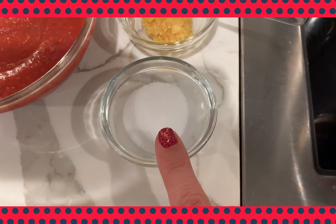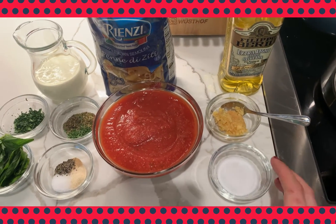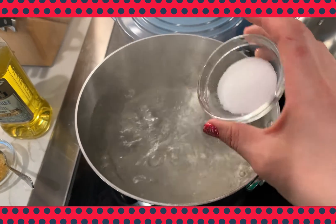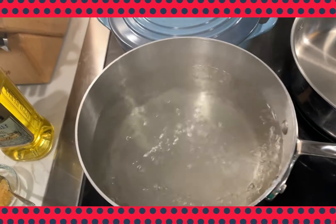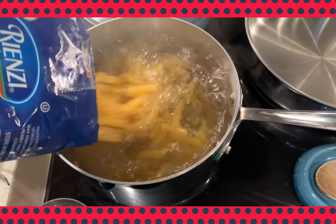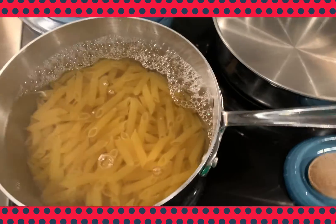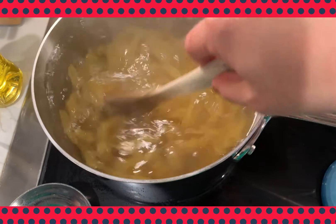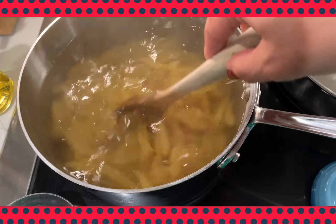I have one and a half tablespoons of salt ready for my one gallon of boiling water, and one pound of pasta ready to go in. I wait for the water to come up to a boil before adding my salt, because the salt will increase the boiling temperature, which means it will take much longer to come to a boil. I'm going to add my pasta once I've added my salt, and stir it.